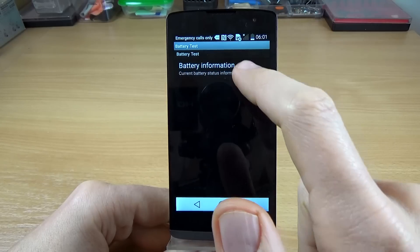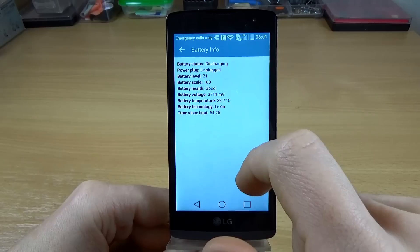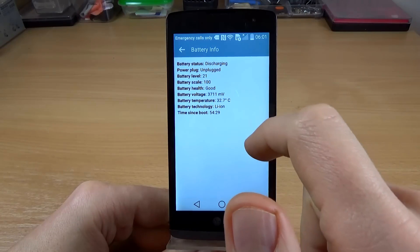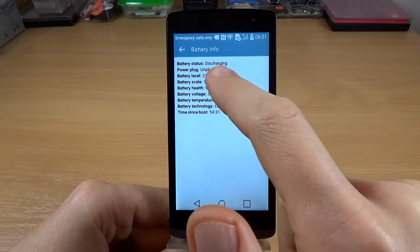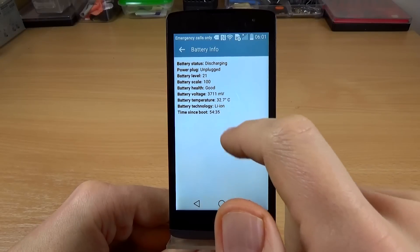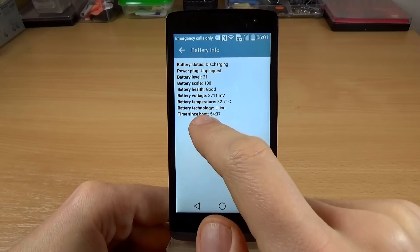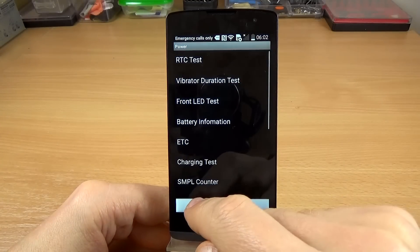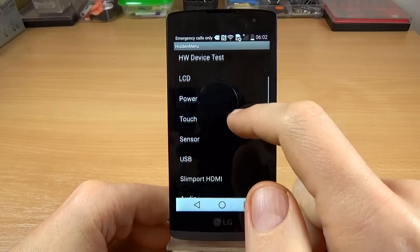Here we have the battery information. You can see the battery health — it's good — and we have the battery level, battery temperature, and other details.